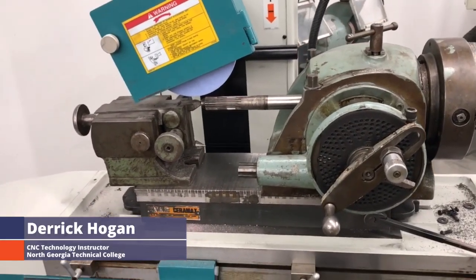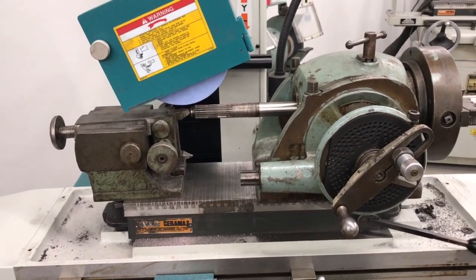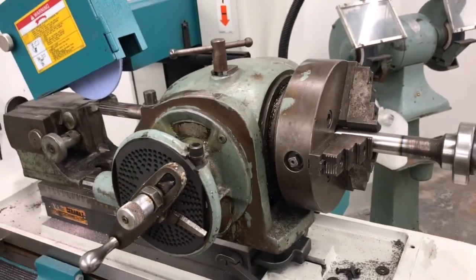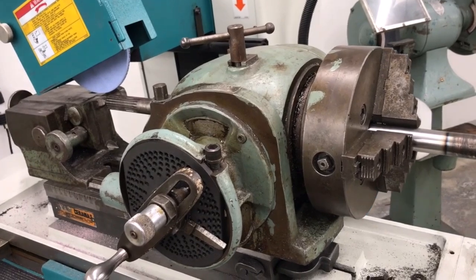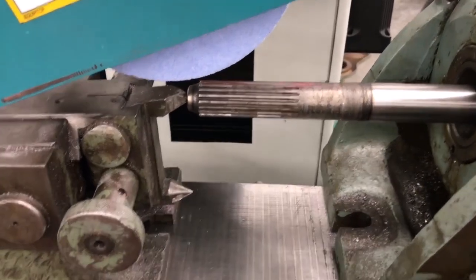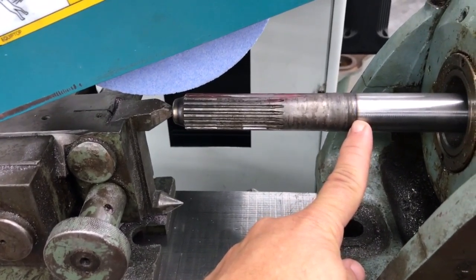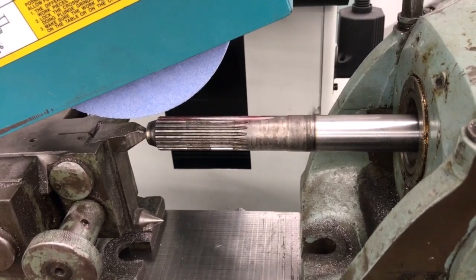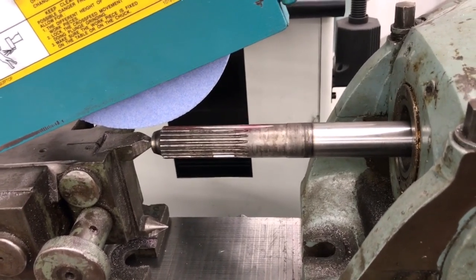Good afternoon, Derek Hogan here with North Georgia Technical College. I'm working on a video for practical machinists that I think will be rather interesting. What we have here is a shaft — a shaft for a tractor. The splines are cut into a certain point but they need to go back further to this area right here. As you can see, they're not. I've got a couple of choices: I can mill them in — that'd be great — but the shaft is Rockwell 57C, so there's no way I'm going to be able to mill this in. So maybe grind it.